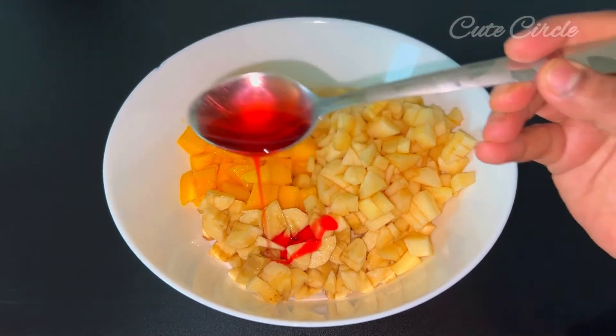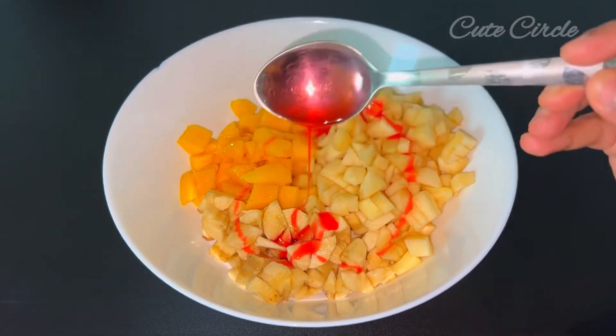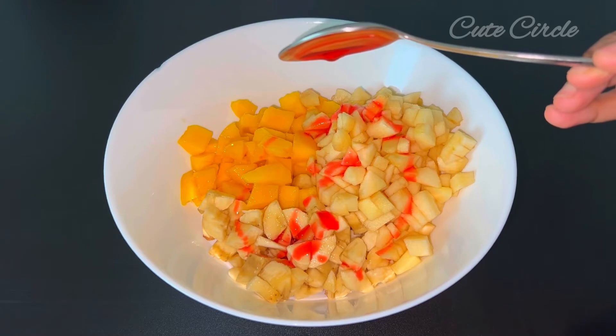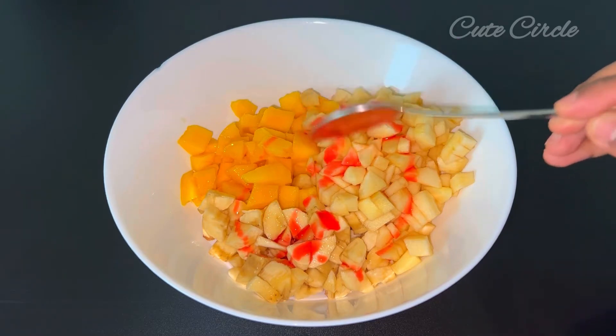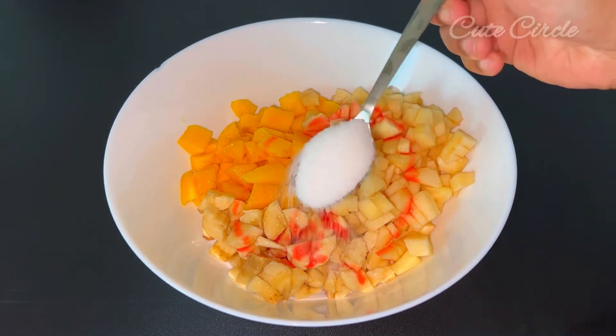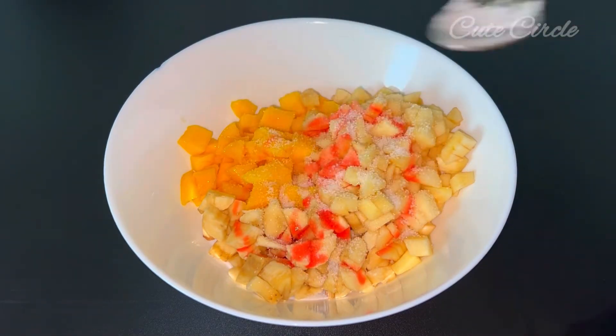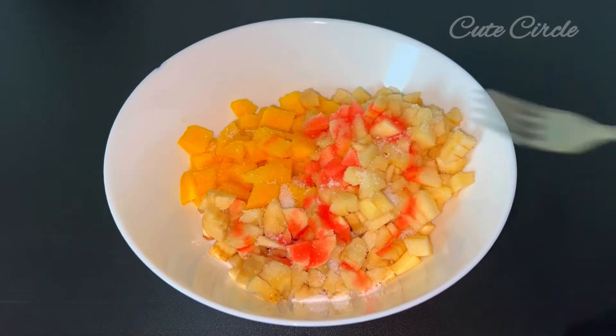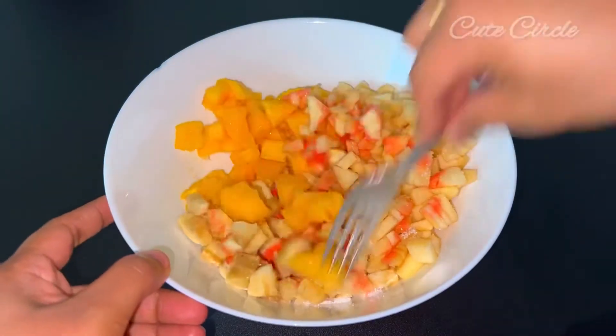This dish uses 1 tablespoon of rose syrup. You can use it as a stirrup or skip it for about 10 minutes. Now I'm going to use 100 tbsp of this. I'll use a fork and mash it with a nut.